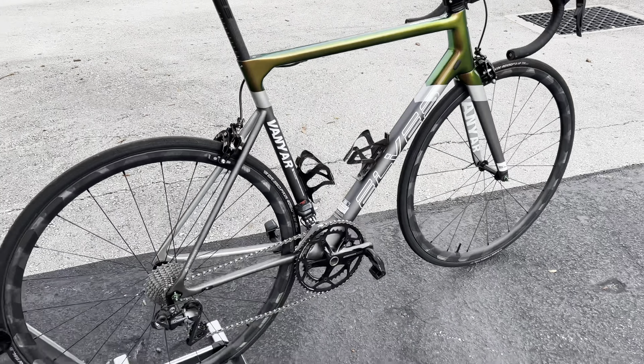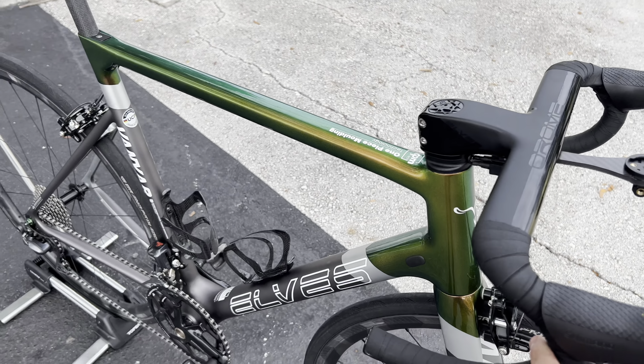This whole bike is an absolute insane build. As you saw, the weight is just 6.5 kilos. This is a size 3XL, which is a 56 — their sizing is a little different, but a 56 is usually considered a large on any other bike. In the Elves frame it's a 3XL.